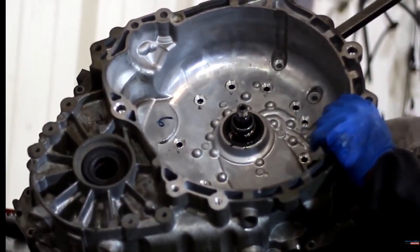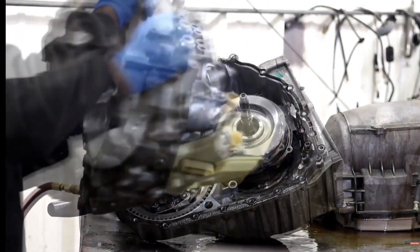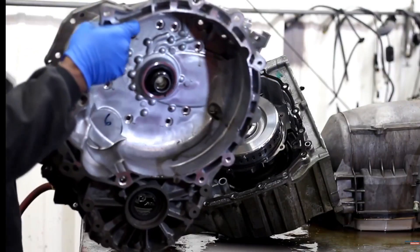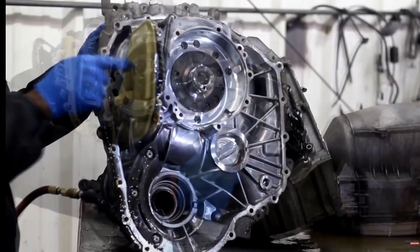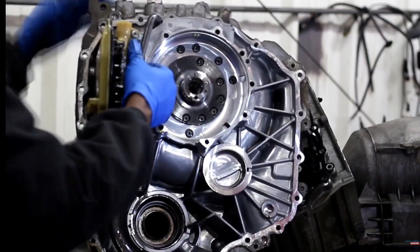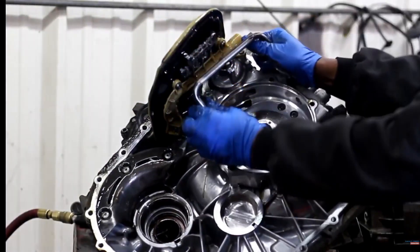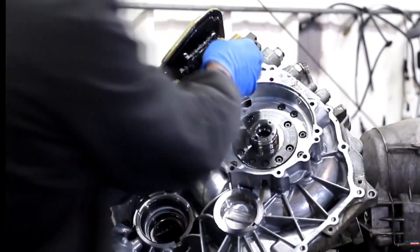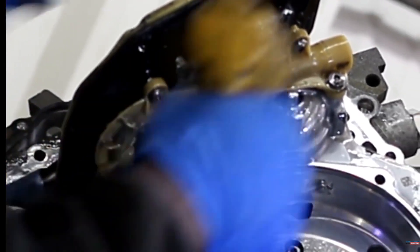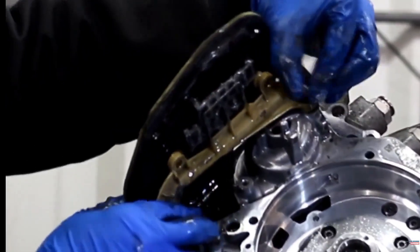If your definition of a service is replacing the filter and the fluid — remember, the filter accumulates the trash from a typical transmission. When your car runs, the clutches inside your torque converter and transmission break down over time; that's normal. The debris accumulated from those wearing clutch packs has to be captured somewhere — that is the job of the transmission filter. However, it is hard to gain access to the filter on this vehicle. The filter is hidden on top of the transmission pump, so the only way to get to it is to fully disassemble the transmission.